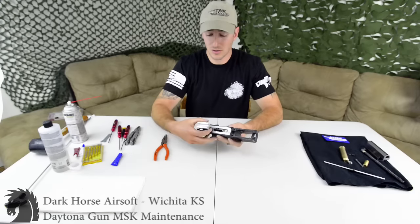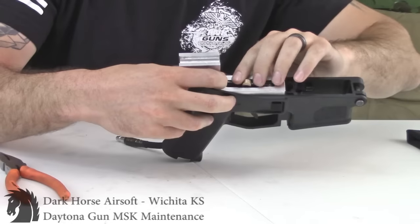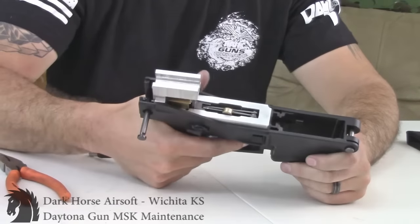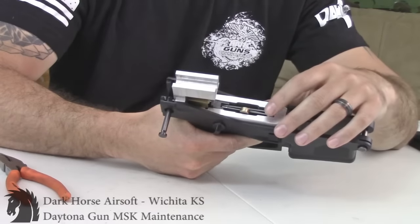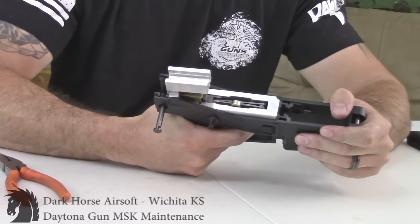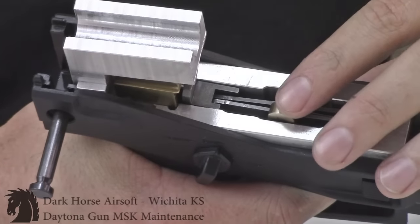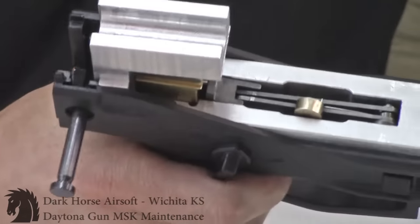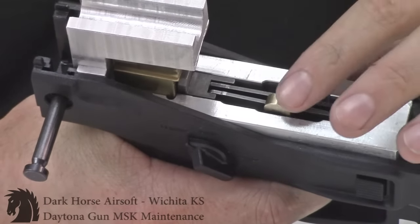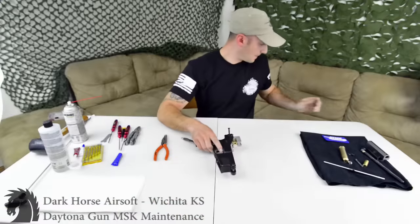My auto lever is already down. I'm going to push the sear in, go to semi first, push the sear in, and drop the auto lever so it gets hooked on the sear. To verify you put it together right: on safe the trigger doesn't pull; flip to semi and you can see the semi lever. The auto lever has dropped inside and the semi lever is a little higher up. As you pull the trigger, that pushes the arm onto the sear. Flip to auto and the auto lever picks itself back up — mechanically it functions correctly.